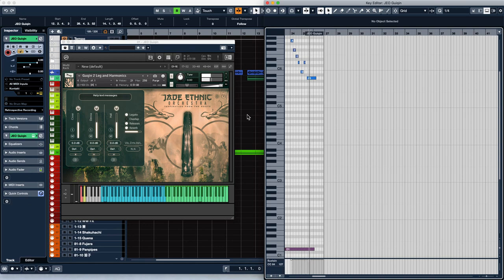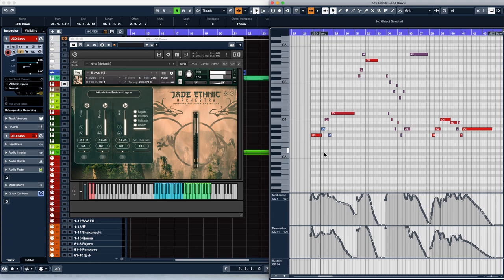The next is an instrument many of you asked for: the bā wu. Though it looks like a flute, the bā wu is actually a metal reed instrument, like the hulu sī. The one we sampled is a double bā wu, which is two bā wu stuck together to increase the range of the instrument.